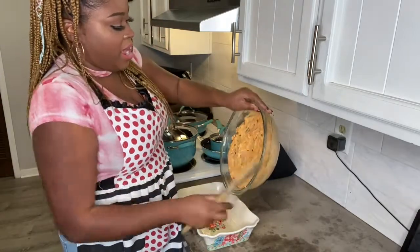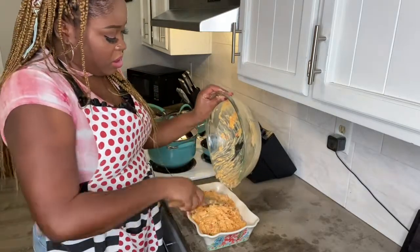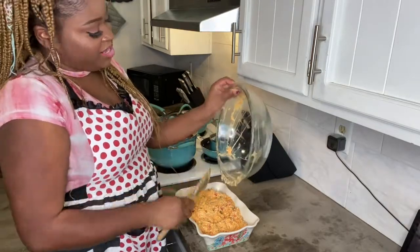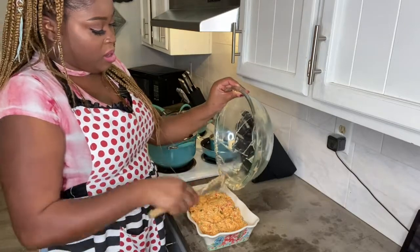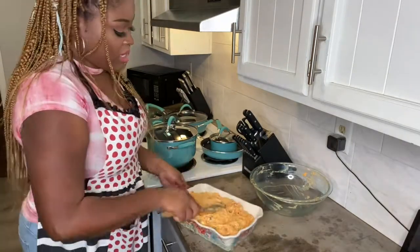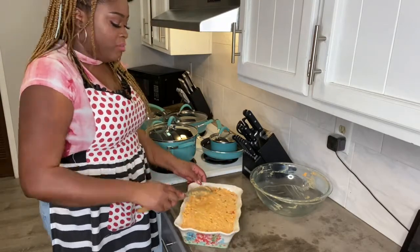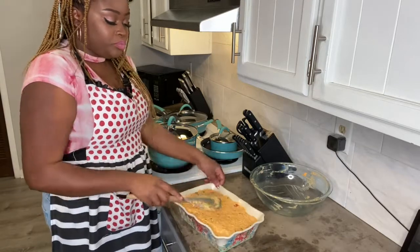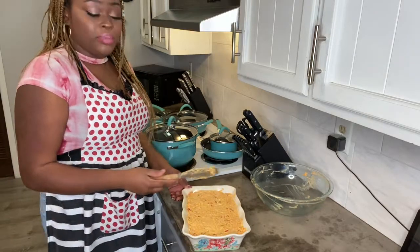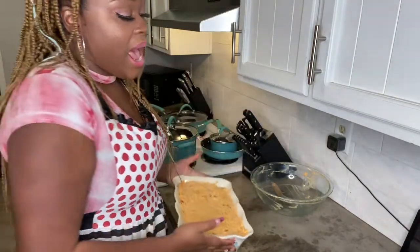I'm adding all of this goodness out of my bowl and into the bakeware, scraping everything out of the bowl the best I can and making sure it's packed in there nice and evenly.